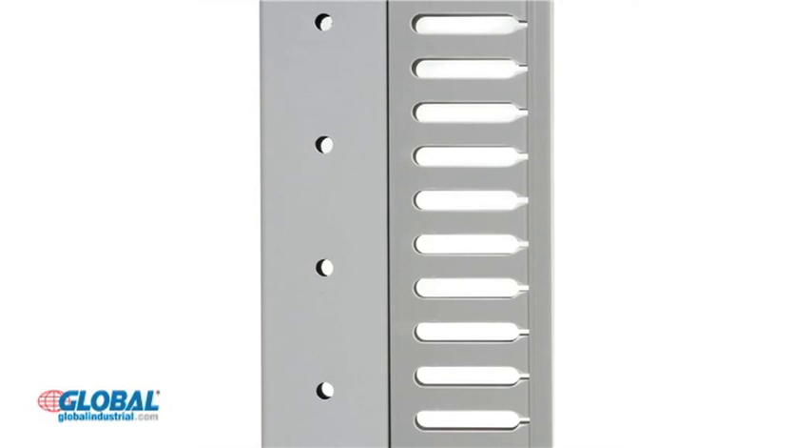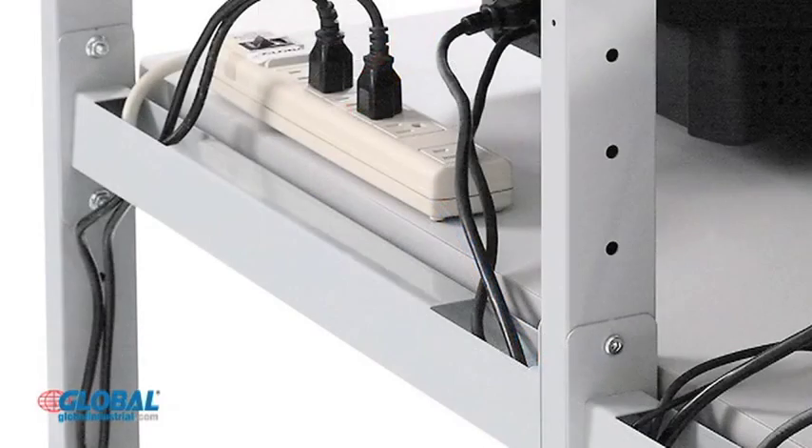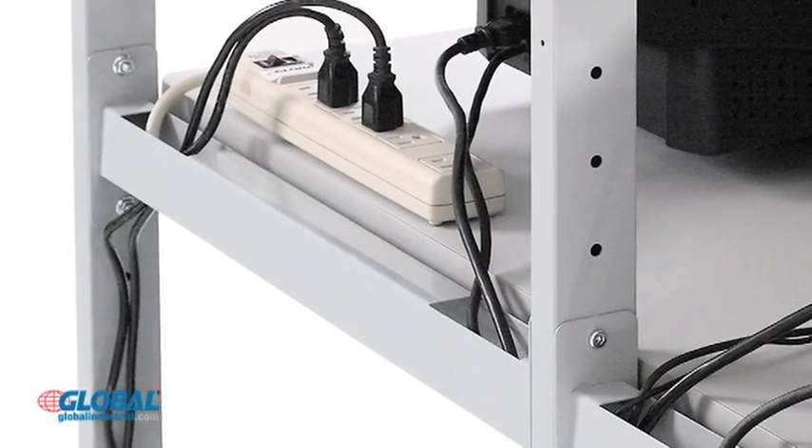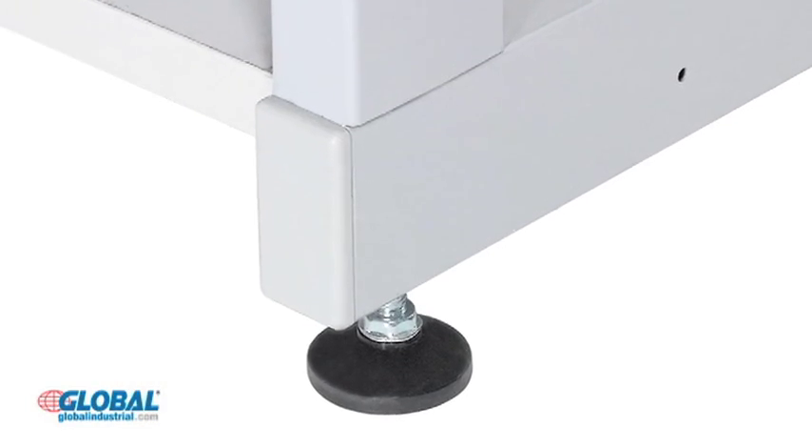LAN stations feature two vertical cable management channels that attach to any leg to neatly store and organize cables, as well as support braces with built-in cable management for increased reinforcement. Our stations come standard with adjustable leveling feet.